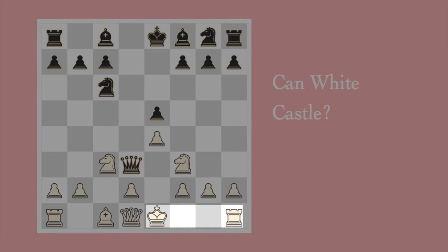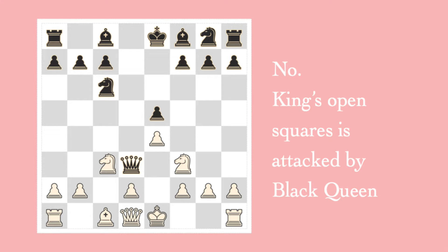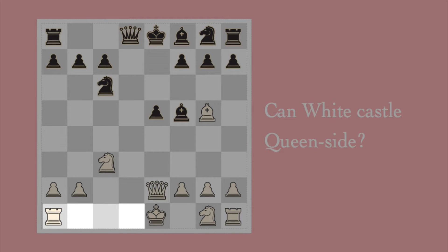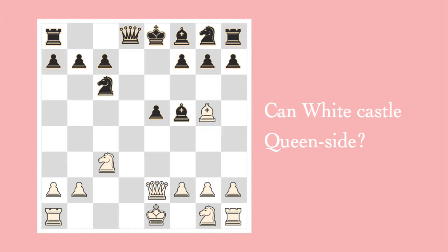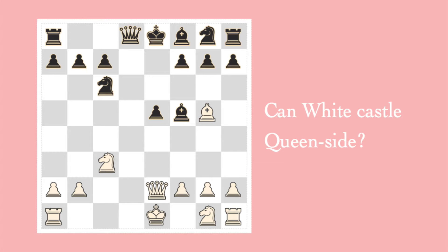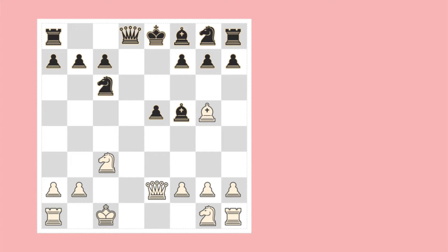Can white castle kingside? This one's a bit trickier than the others. No, he cannot. Why? Because the queen is attacking a square that the king would need to cross over, and therefore he cannot castle. Can white castle queenside? You'll notice that rascally bishop. But he can castle queenside, because the rook does not have this restriction — the rook can pass over attacked squares. The king moves two squares, and the rook moves to the other side of the king.